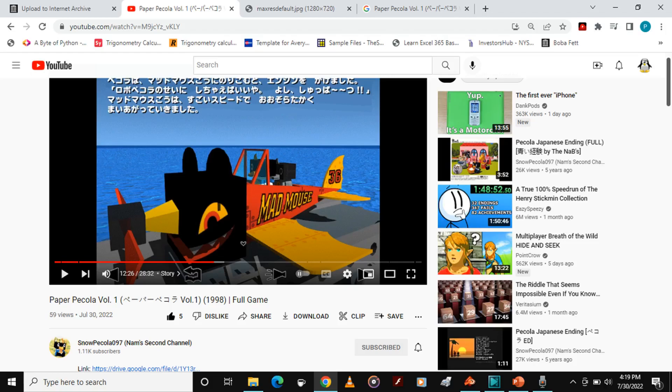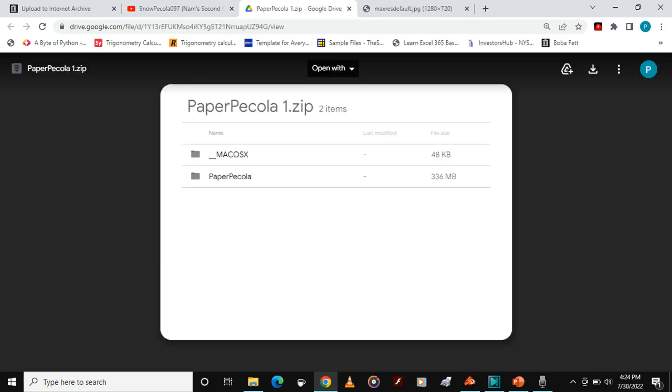However, there was an issue. For one, she's running it off a Windows XP emulator, which is not the best way to ever emulate a game. And two, in the Google Drive link, it's a zip file. The worst way to ever preserve a CD-ROM game. The best way is to put it into an ISO or a BIN and CUE file.